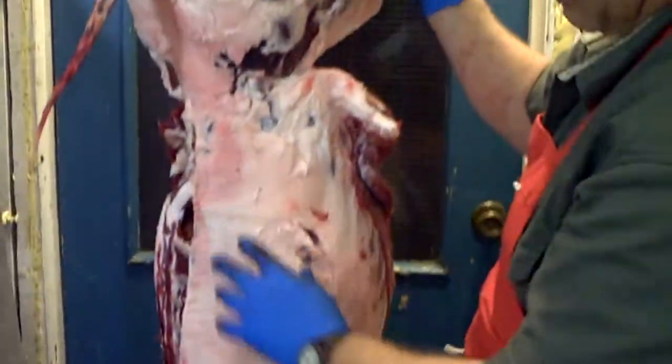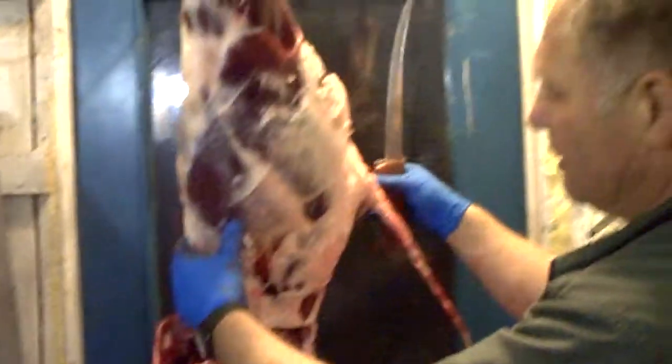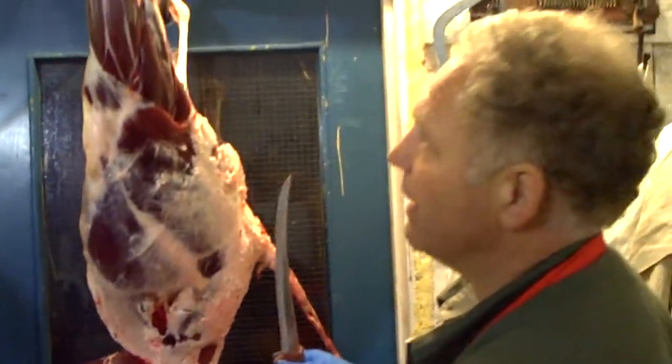The other side is still all intact — I've yet to do this side. But for demonstration purposes, I'm just going to work on the one side right now.